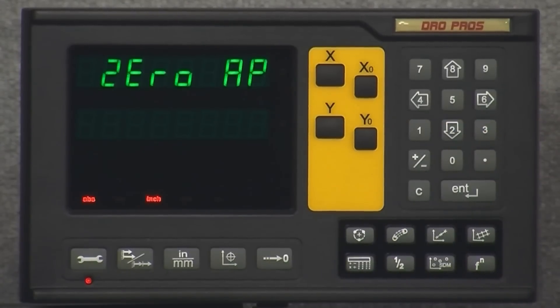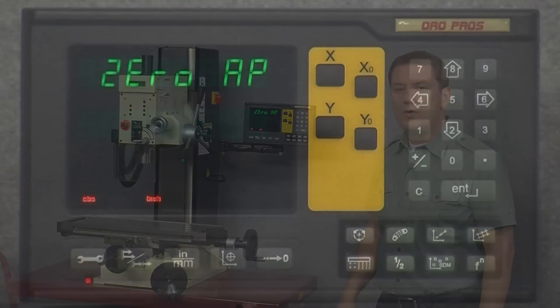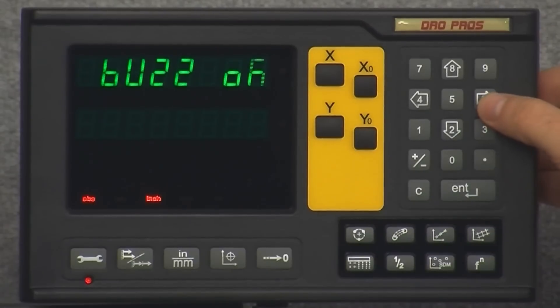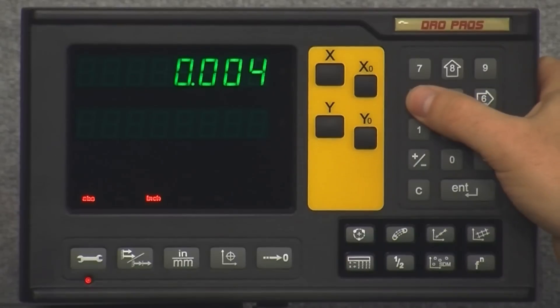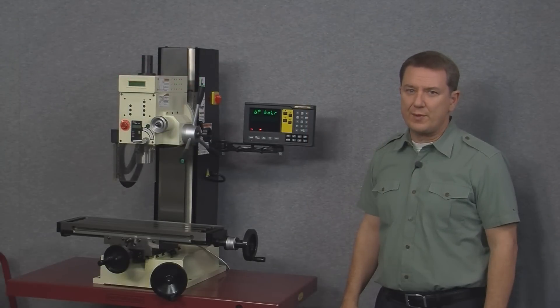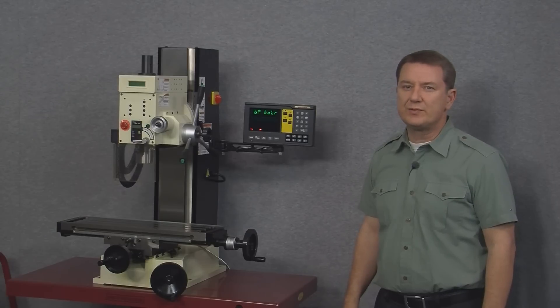Zero app stands for zero approach. The zero approach function controls the beeping as you get near to your programmed points or move away from them. Pushing enter gives the first option to turn zero approach on or off completely, and arrowing down lets you enter the distance at which you want the beeping to start. We'll enter 0.004 and push enter, which brings us to beep tolerance — this controls how far you can move away from a point before the display starts beeping. The default is one thousandth, but for some projects you might want to widen this out.